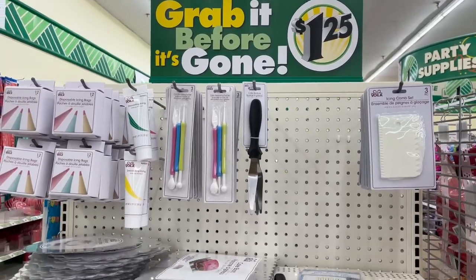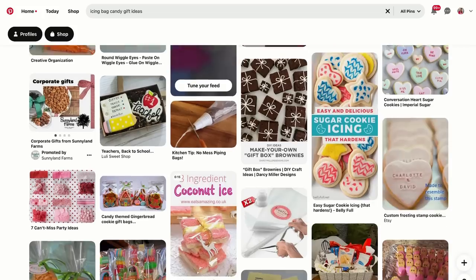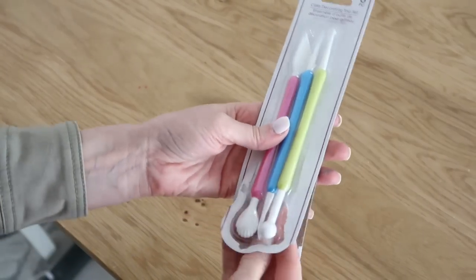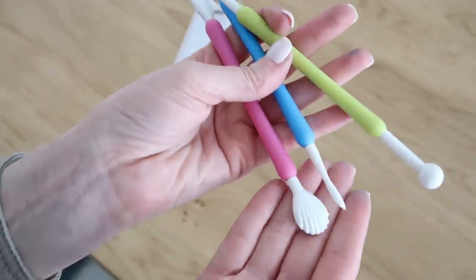I was shocked to find an entire end cap full of cake decorating supplies at Dollar Tree. They had so many amazing things — of course meant for cake decorating, but there are a few items I'm going to show you that would be great for crafting too. I had to have these icing bags — they come in a set of 12, and I've seen so many cute ways to fill these for different holidays and seasons. They also had great fondant tools, which would be great for using with air-dry clay, modeling clay, or some type of painting craft — a set of three double-ended tools.